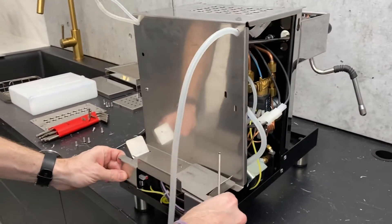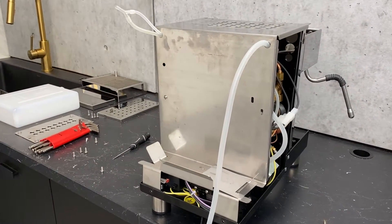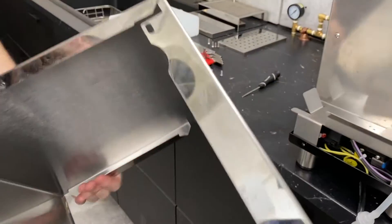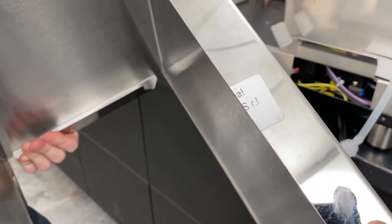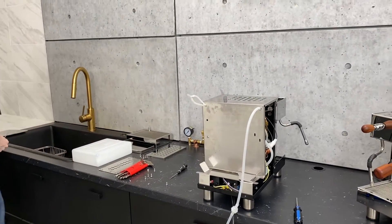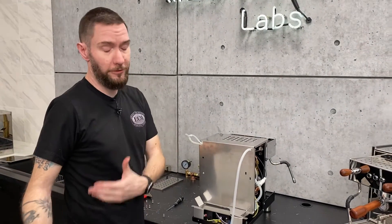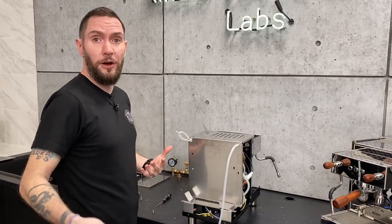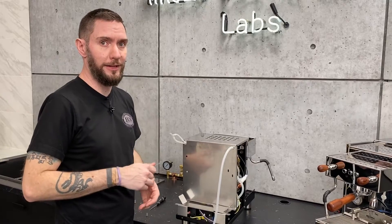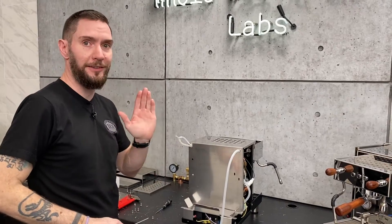Something I'll mention because we get asked this fairly frequently: on the bottom of these machines you will see there is a warranty seal. If your machine is still in the warranty period, it is not typically recommended to break that seal. However, if you're working with us and bought the machine from us, and we guide you through breaking that seal, then we have that on record and it will not affect your warranty. So if we tell you to break that seal, you're safe.